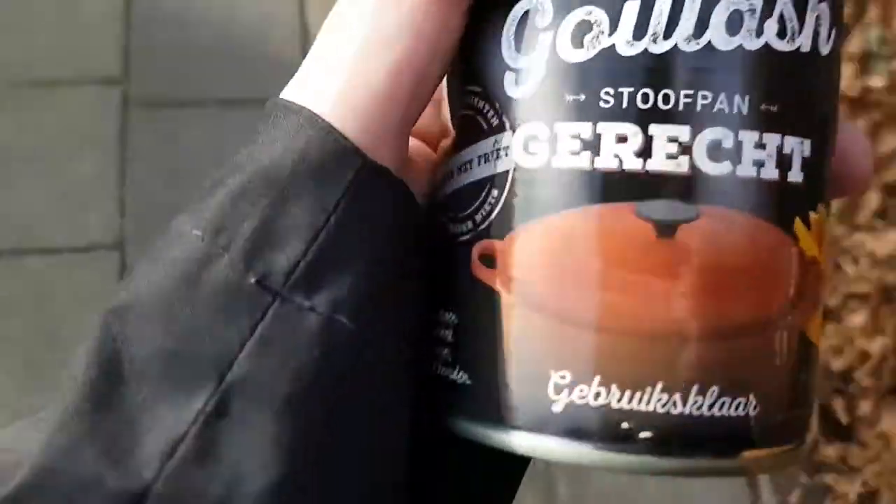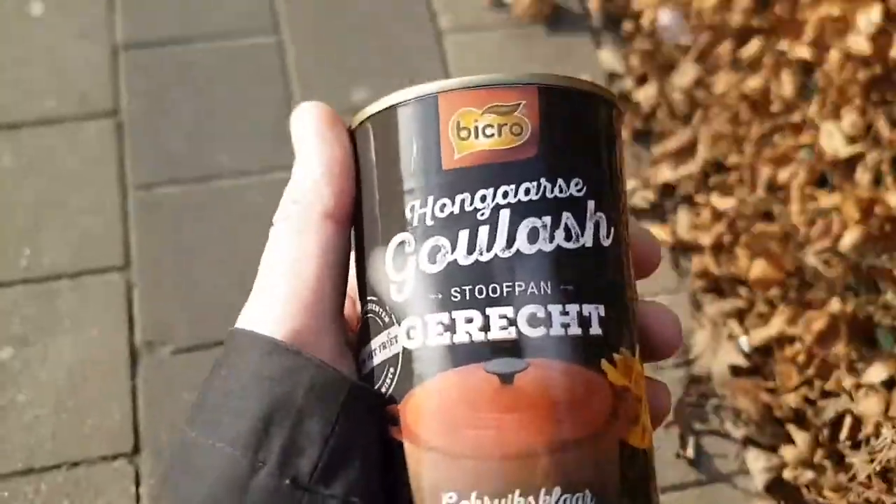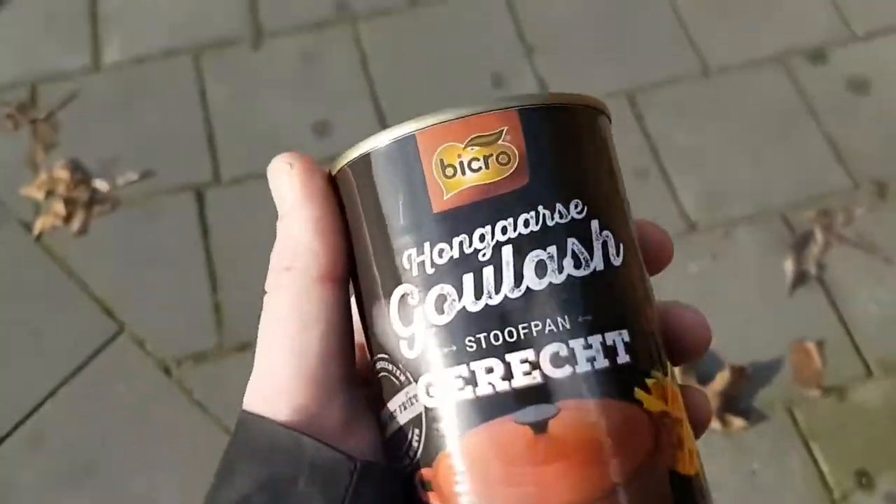So this is the one I was after — goulash, Hungarian goulash. Ready and set to go, this is gonna go into the bigger picture.